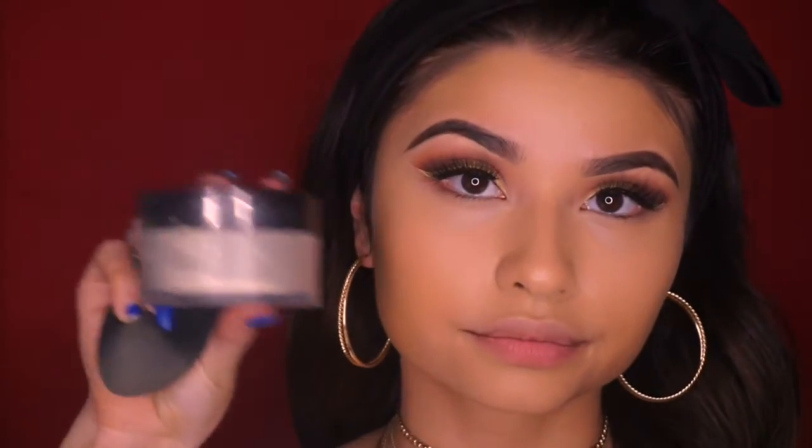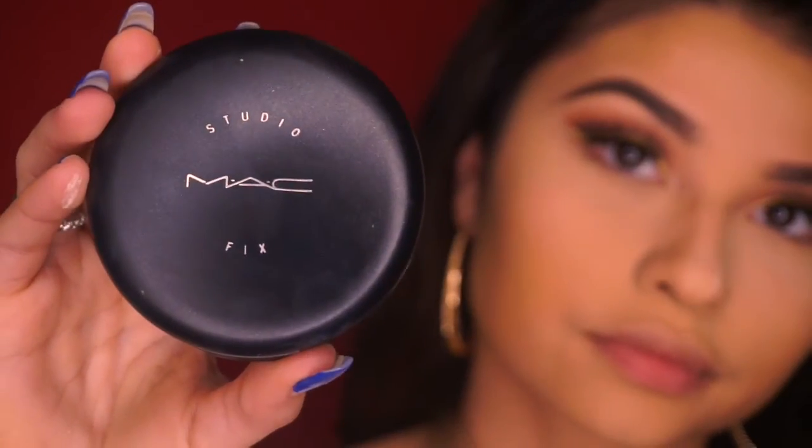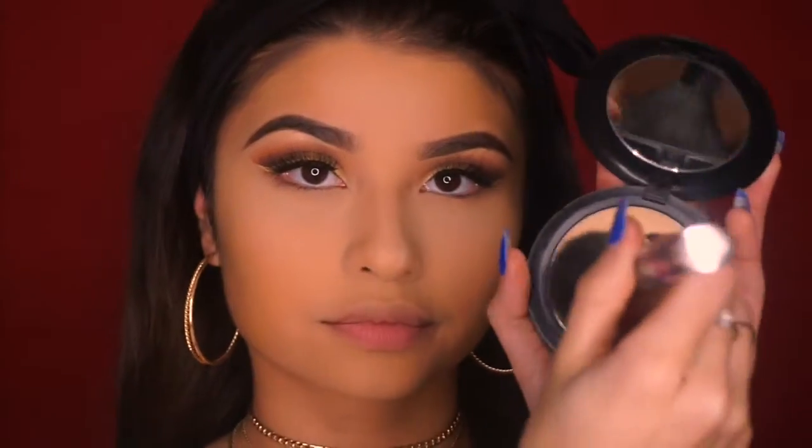Then I'm going to take my Laura Mercier Translucent Setting Powder to set everywhere I put concealer — baking underneath my eyes, my nose, my forehead, and my chin. To set the rest of my face I'll take my MAC Studio Fix Powder in NC30 and lightly press that on, then wipe off the baking using that same brush.